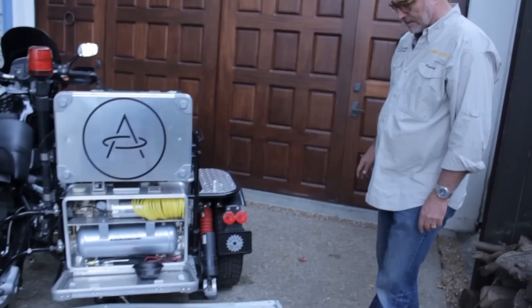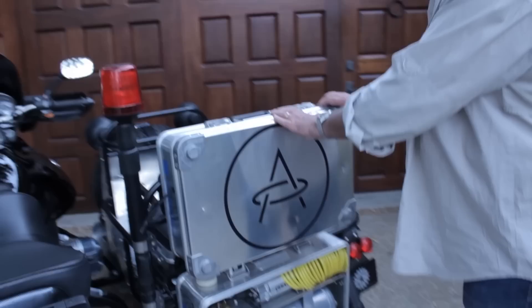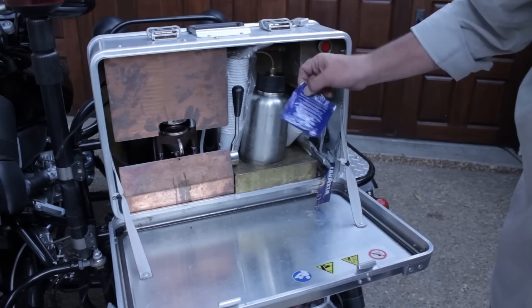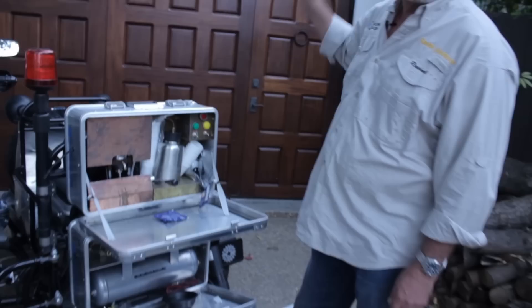As we were installing all of these features, we decided this is starting to be so over the top — let's just really make sure that it is. So when you get to the end of a trail, on top of a mountain, wanting to enjoy the scenery, isn't the best thing an espresso? We devised this steampunk espresso machine, which makes a terrific espresso from little pods. You put the pod in, turn on the various controls, and you have a mean little espresso machine in the middle of nowhere.